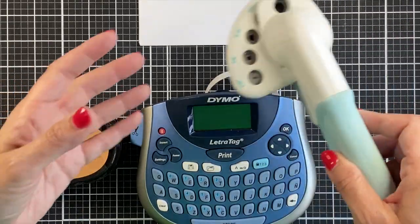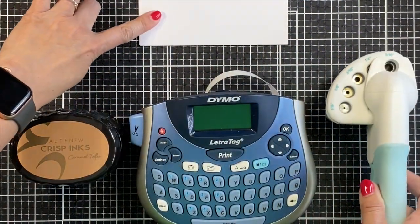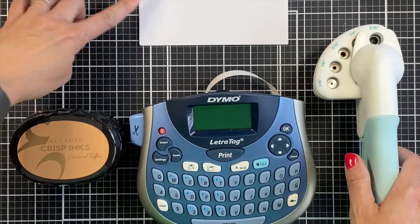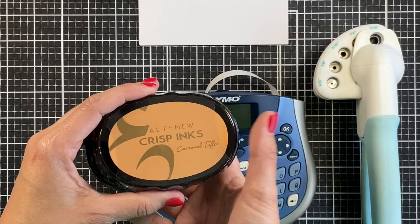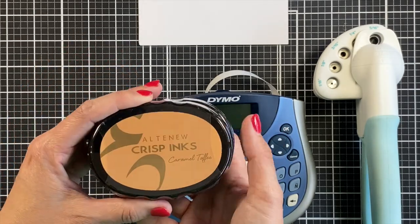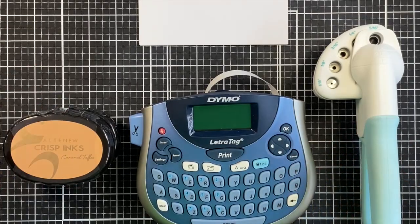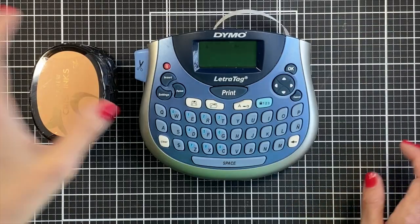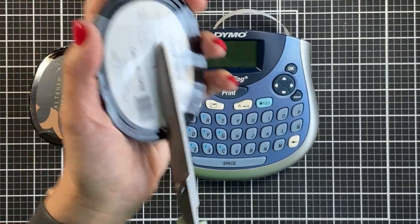Here's what I'm going to use to label all of my ink pads and also to put a swatch on each one. This hole puncher comes in tons of sizes, so it could fit a lot of different ink labels. We're going to go through the process of how I label these so I can see the true colors, because with the Altenew inks on the edge you don't have a color indicator when you put them in one of these holders.